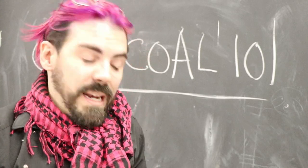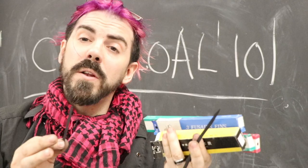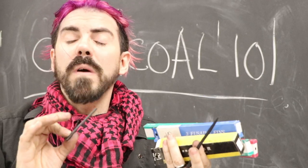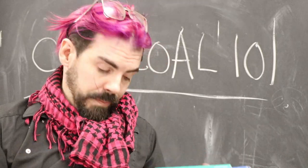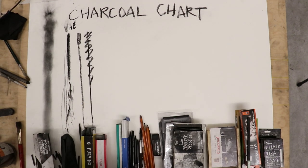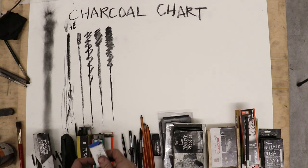Our next charcoal, and a light one, is what we refer to as vine charcoal. More often than not it's willow, but it is actually the branch of the tree. It's very light and great for starting your drawing and making those light marks because it's very erasable. I have a variety of different brands and hardnesses, but really it's more of a tactile thing because they all attach very lightly to the paper and release very easily.